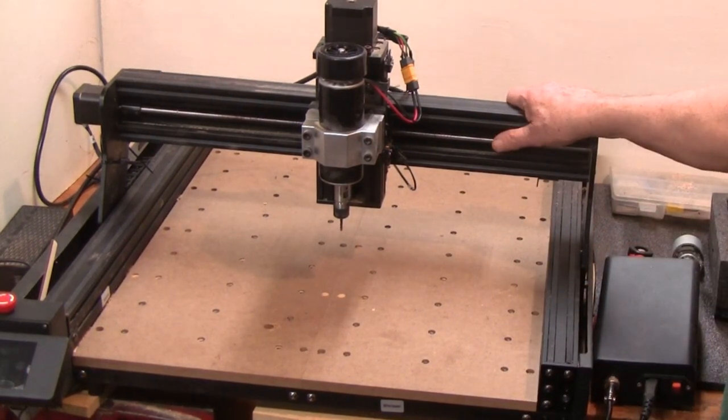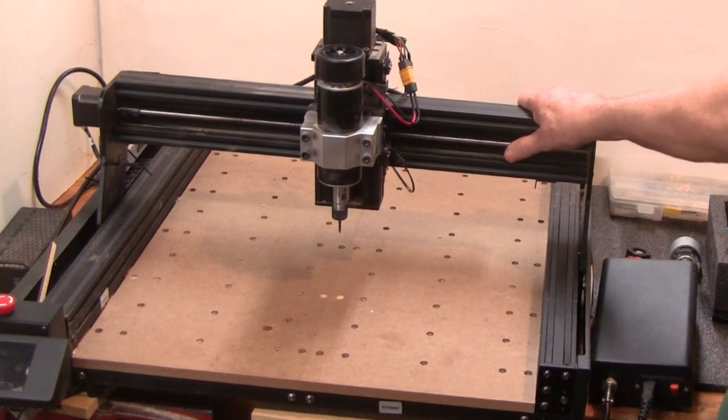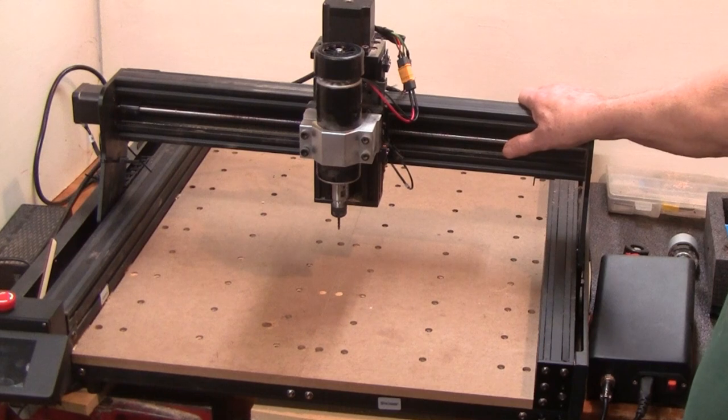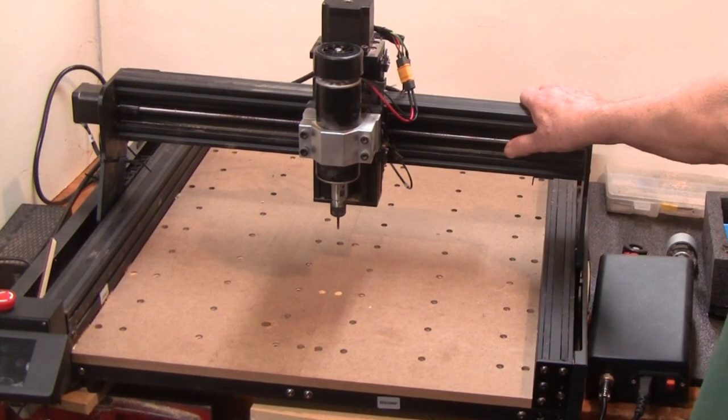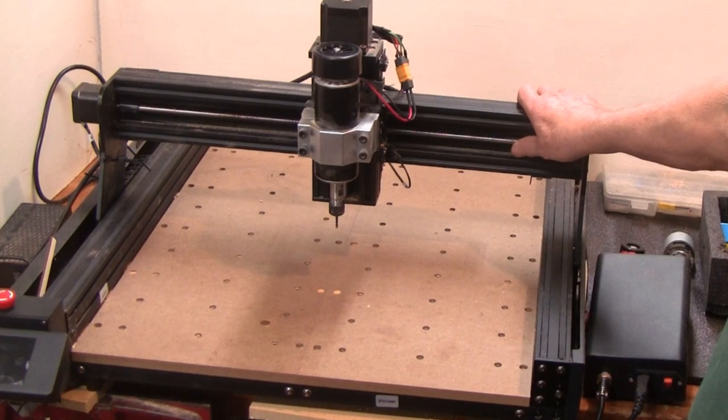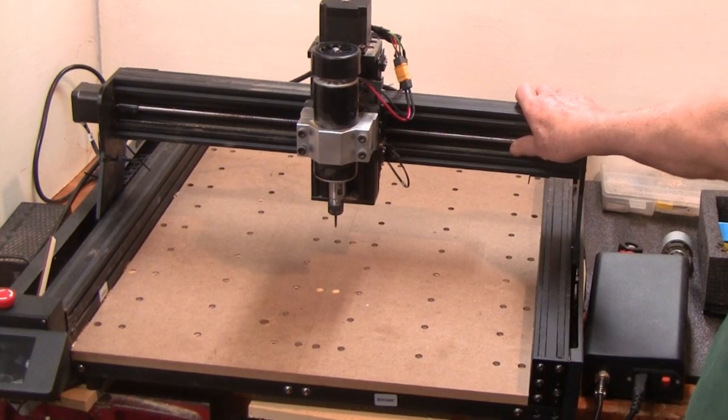I've already tested this machine. I've got some good things to say about it and some not-so-good things. Those issues I've already addressed with Two Trees and they were really good about trying to solve the problems, but I'll tell you about those when we're all through.